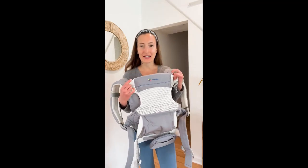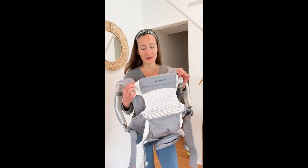Hey everyone, this is my review of TopCraft's Organic Baby Carrier. I'm just going to demonstrate for you how to put it on and all the features that I love about it.